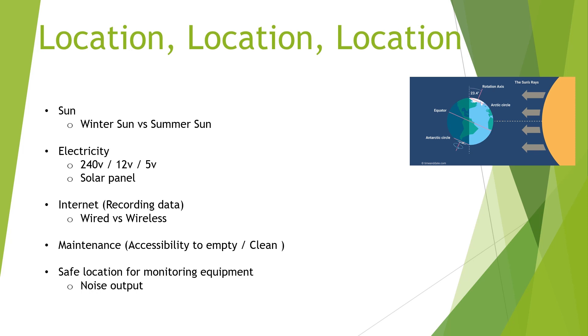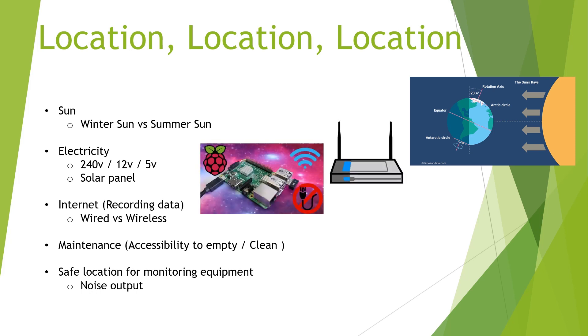The second main factor I need to take into account is electricity to power the pumps and all of the monitoring equipment. What I'm going to look at doing first is hardwiring it in, but in the future we'll look at solar panels, so I need to take into account the area for that. Next will be internet — whether I have wired or wireless for recording data. Raspberry Pis have a built-in Wi-Fi connection, so I've got to make sure it can either reach the Wi-Fi or I'll have to hardwire the internet in.